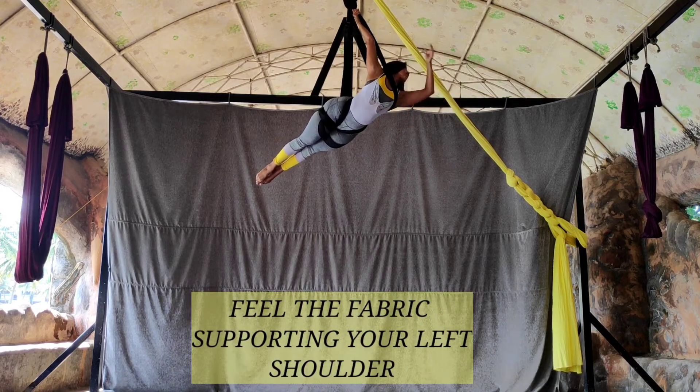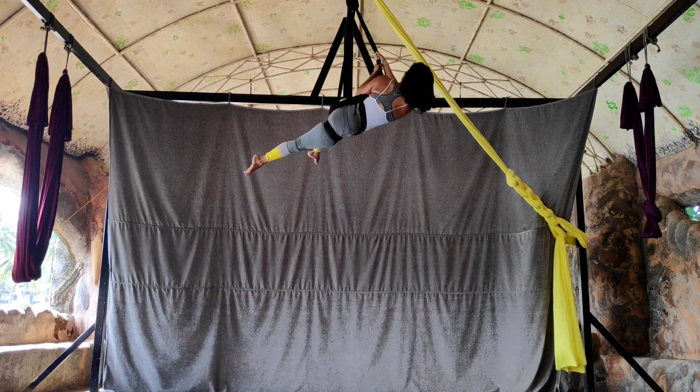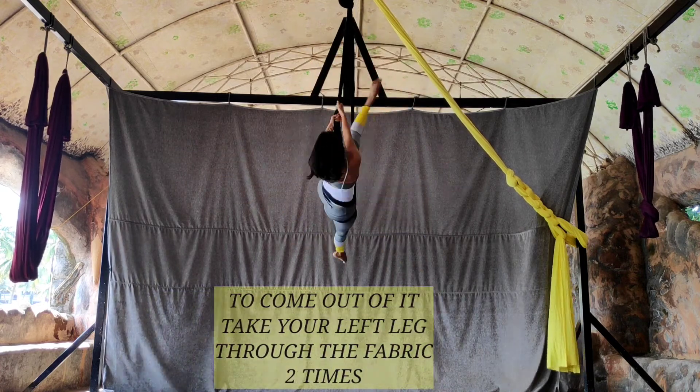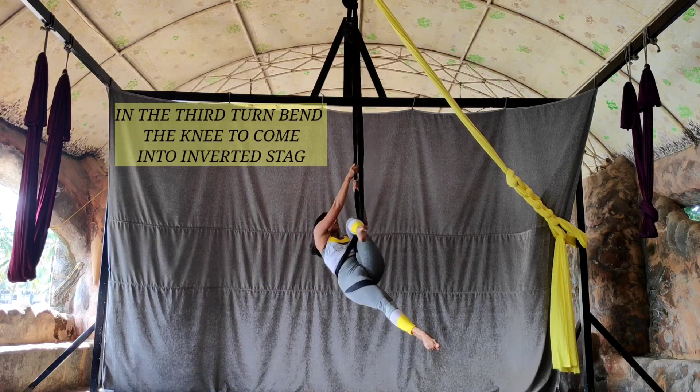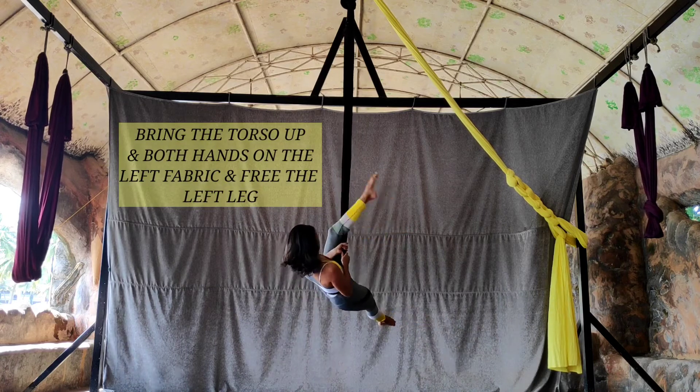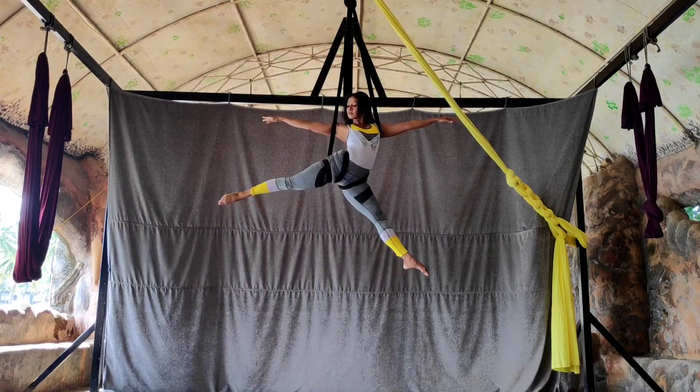Now to come out of your mermaid, turn over to the other side. One time, take the leg through; second time, bend your knee and drop down to inverted stack. To come out of it, bring both hands on the side of the fabric and release the left leg.